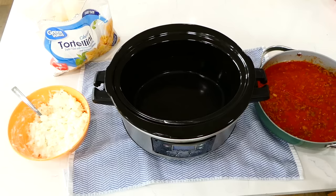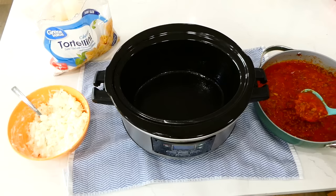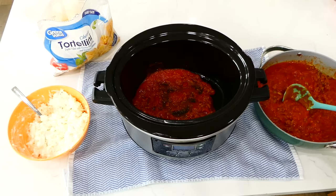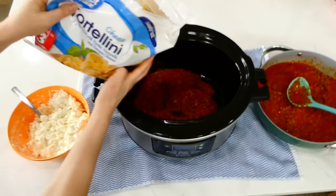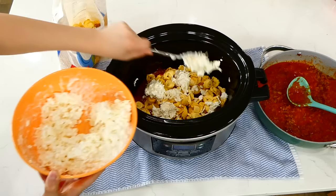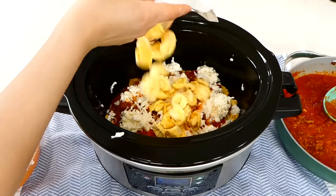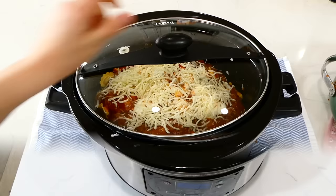Now layer the lasagna in a large slow cooker sprayed with non-stick spray — a total of three layers. The first layer is the meat sauce, then a layer from a 36-ounce bag of frozen cheese tortellini, then a layer of the cheese mixture. Repeat this layering. Top with half a cup of mozzarella cheese. Cook on low for about six to seven hours.